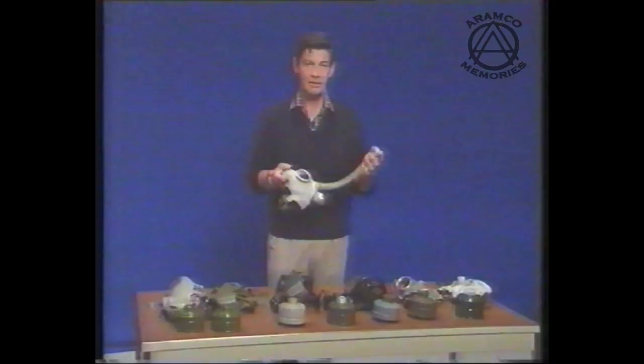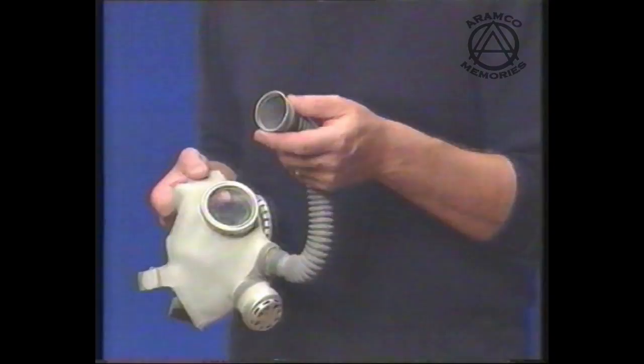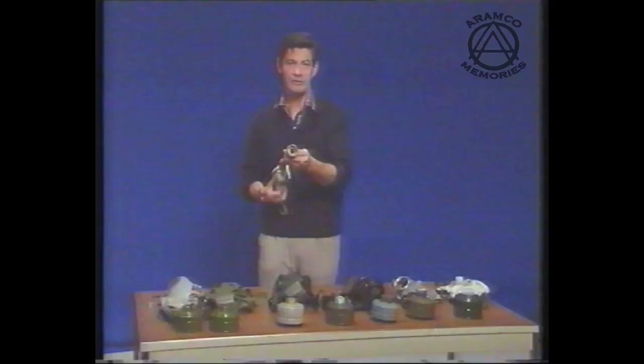Finally, we have the specialist respirator — the child's respirator. At this point I would like to draw your attention to the end of the hose, which when you open, you will see has a diaphragm inside. This is there purely for protection during storage and must be removed instantly. Simply gently ease it out to ensure that the hose is open and free.